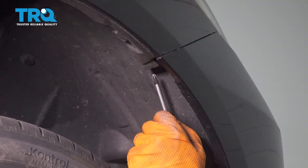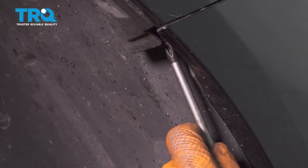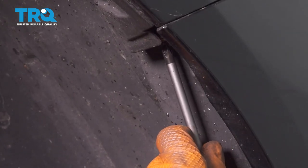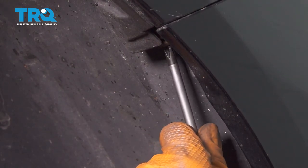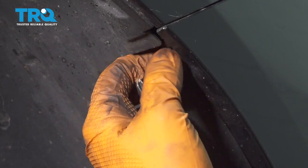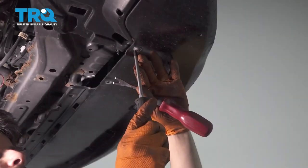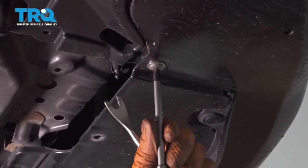On the corner of the bumper covers where the bumper meets the fender, you'll see a Phillips head screw. Go ahead and remove that — there's one on each side. Hopefully they're not too rusty. Do the same to the other side. You also have to take out from underneath a Phillips head as well.